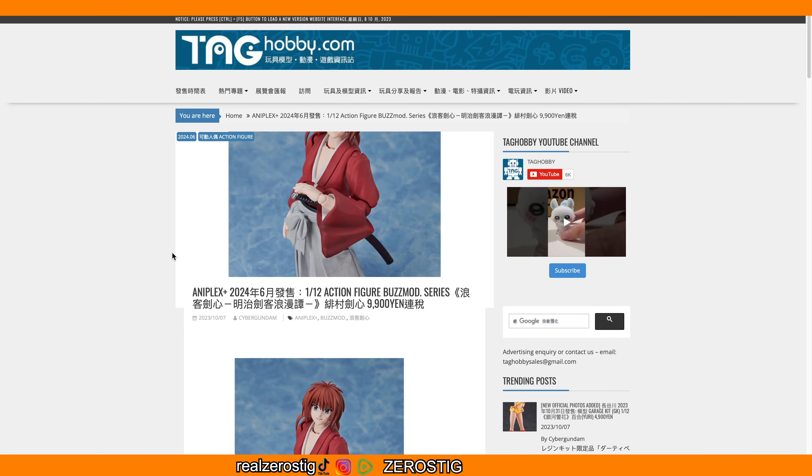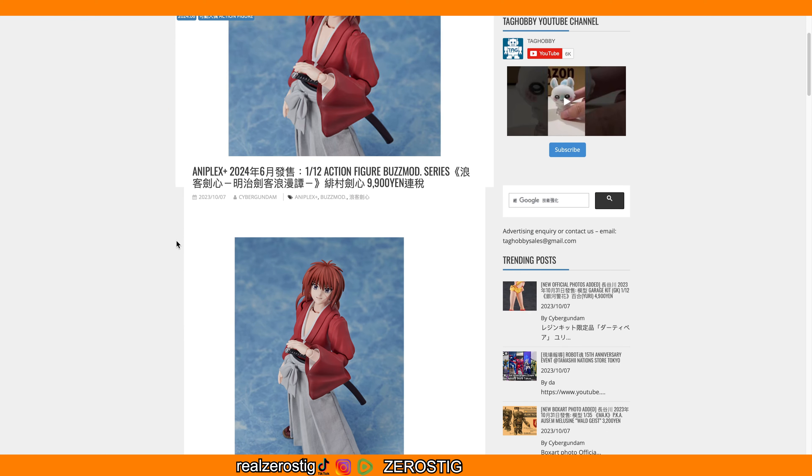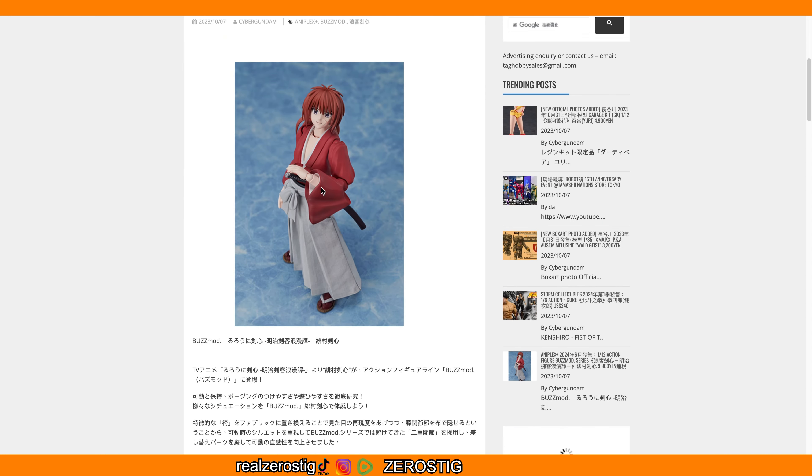We got Kenshin of course from Samurai X, aka Rurouni Kenshin. This is from Aniplex Plus, it's gonna be released in June 2024, 1/12 scale — meaning around the 6-inch scale — from Boss Mod. The pricing is 9,900 yen, that's around 66 US dollars. He looks pretty good, but like I have said before when we saw the prototype and other images...